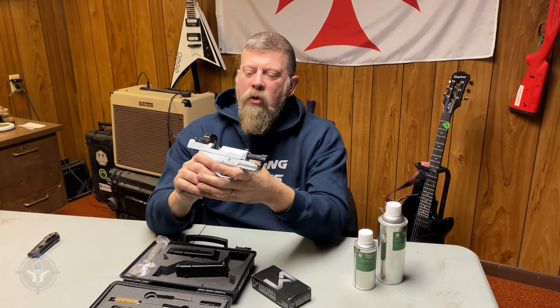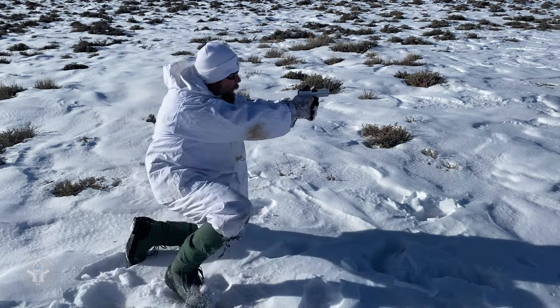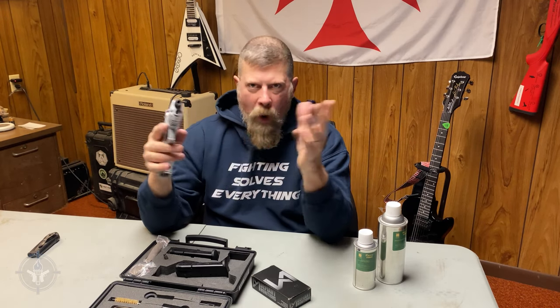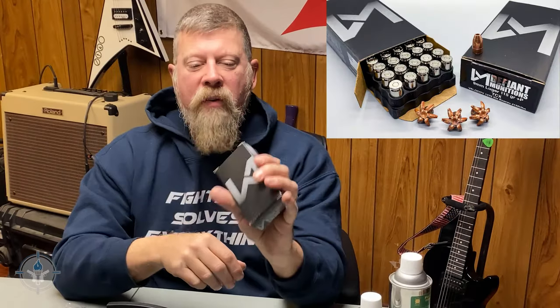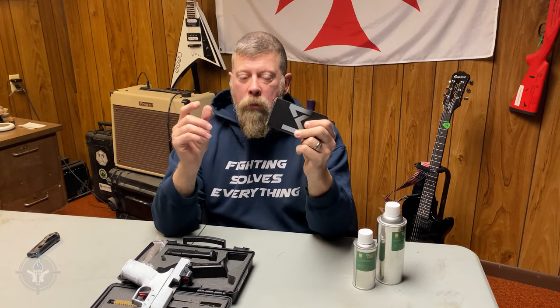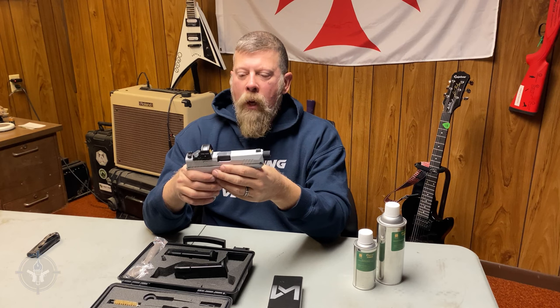I took this out — it wasn't super cold. The first time I took it out I think it was around 10 or 11 degrees. The last two days it was in the teens, like 13 or 14 degrees. I put the EDC CLP on it, the gun was in the cold, and it ran just fine — no problems whatsoever, no gumming up or anything like that. I also shot Defiant ammunition: the 115-grain TCX super expanding load plus-P. I put two magazines of that through it. This is premium self-defense ammo, not practice ammo. It ran — I anticipated it would, and it ran just fine.